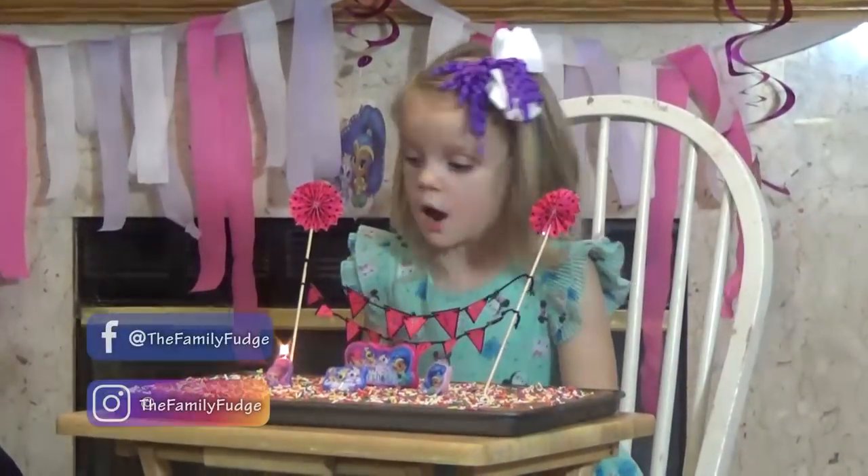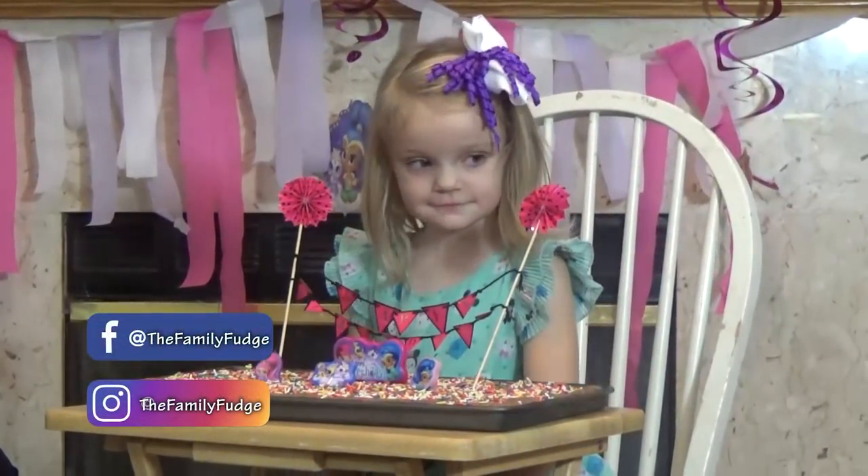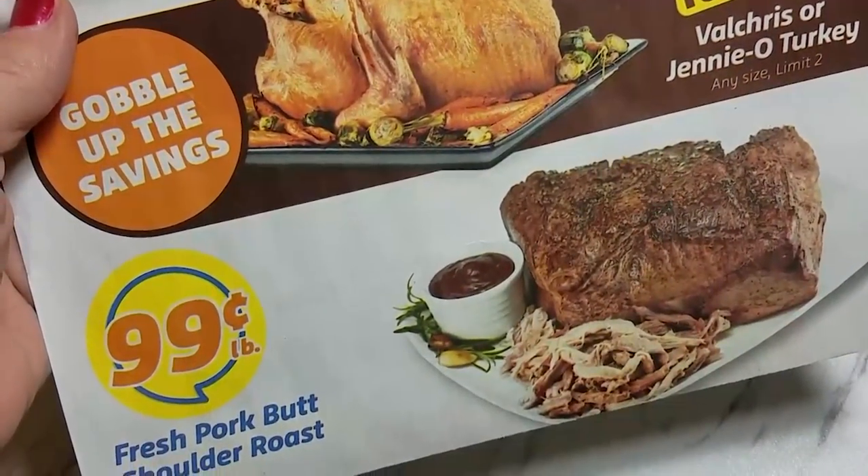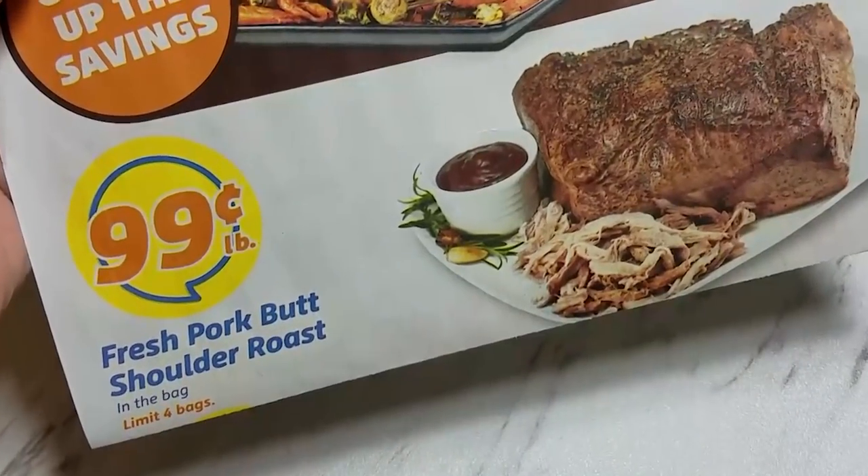The recipe I'm going to share is one I actually made last weekend for my daughter Lily's fourth birthday. I invited the whole family over for dinner, cake, and ice cream, and it was a lot of fun. I wasn't kidding when I said this was very economical to feed a crowd — right now my grocery store has pork shoulder on sale for 99 cents a pound, and I've even seen it as low as 77 cents a pound.